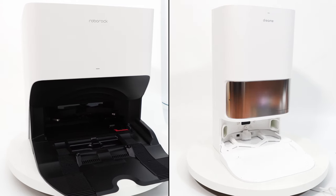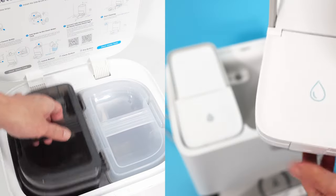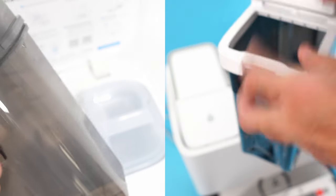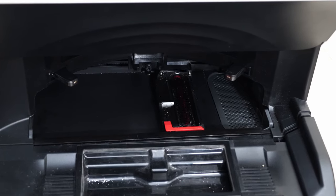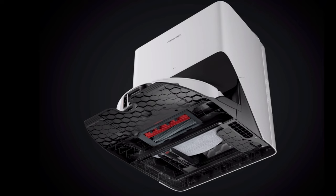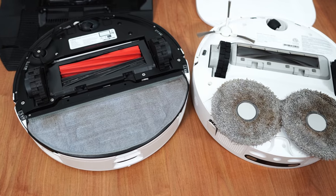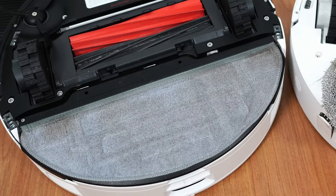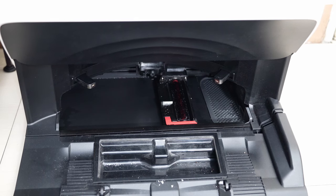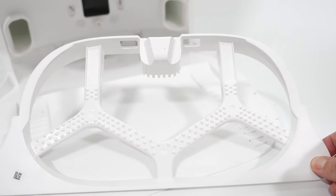While both options have versatile base stations with pad washing and self-emptying features, their designs vary. One similarity is that both have separate clean and dirty water tanks, but that's about it. The S8 Pro Ultra uses a bristle brush component that slides back and forth against a single pad to dislodge and clean dirt, while the L10S Ultra has a ribbed component where the two discs spin against to clean. Regarding cleaning efficiency, I'd go with Roborock's bristle design since it provides better agitation. The Roborock pad looks cleaner after several pad washing cycles than Dreamy's pad. One downside with Roborock's design is more wear with the bristled brush than the ribbed component, which will last the robot's lifetime since it's made with good quality plastic.